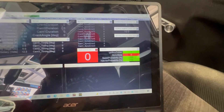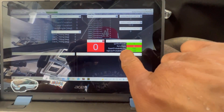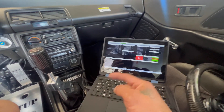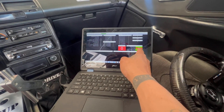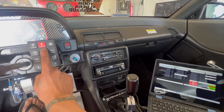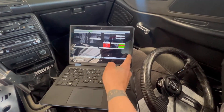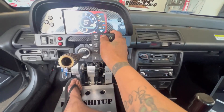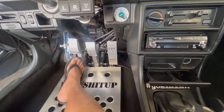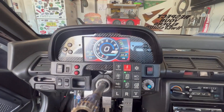We have the diagnostics page on the laptop, which shows start probability and sync state. The sync state is what I mentioned — it takes one full rotation before it recognizes sync, and then start probability jumps to 100 immediately. Until then, it won't start at all — no fuel, nothing. Once you hit start, you'll see it change from 0 to 100. It recognizes sync, gives it fuel, and starts right up. No foot on the gas, no IAC valve on this car, and it idles fine.